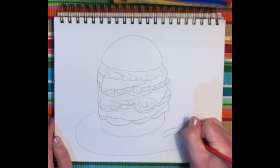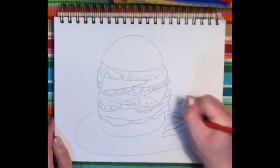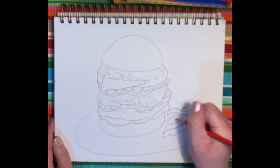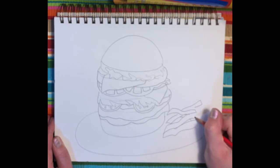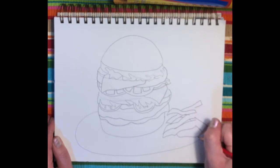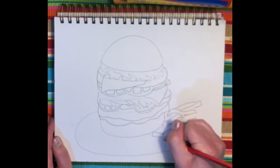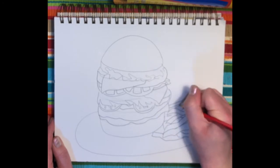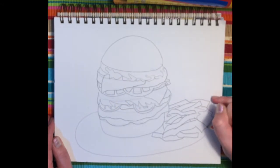I'm just going to draw some squiggly lines for some warm fries, overlapping a few lines and not worrying about them being perfect. Then adding the rest of the plate and maybe a dollop of ketchup there.